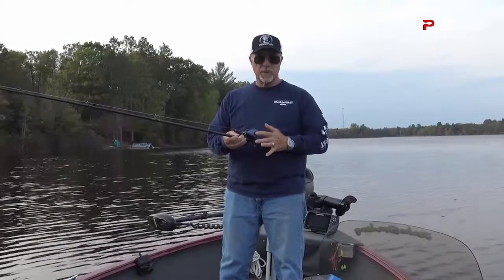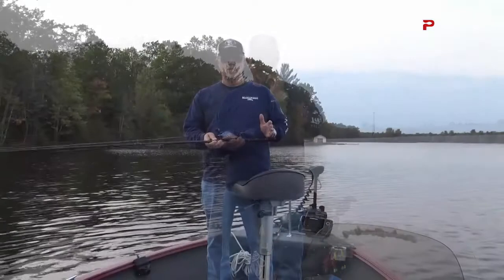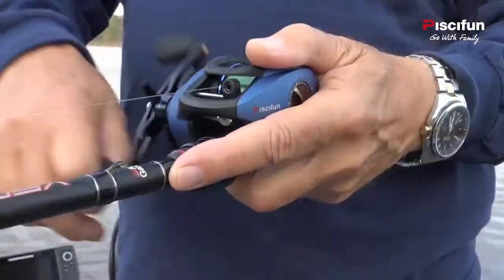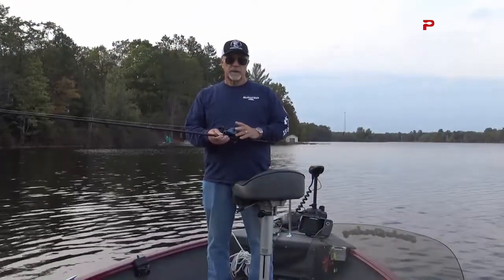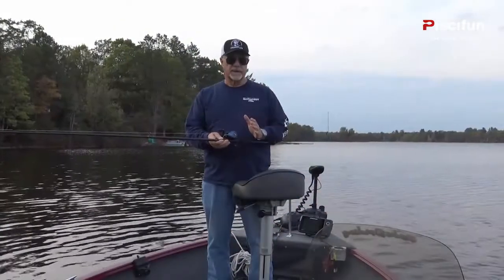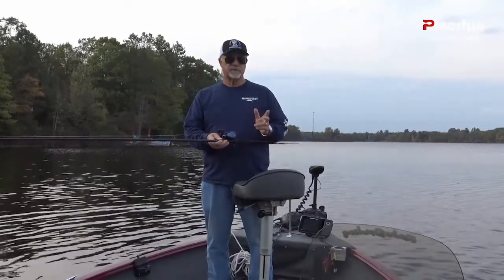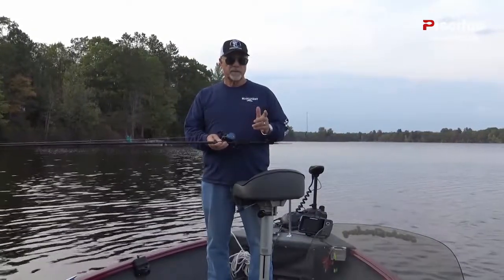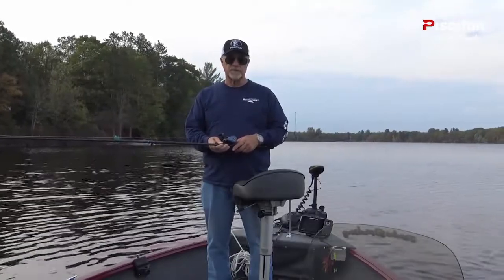On the other side is the magnetic brake control, and that can be set depending upon what you're throwing — a light lure or a heavy lure. Overall the Persis is the perfect reel if you're looking to mount up a high quality casting reel on a medium light to medium heavy or even heavy casting rod. It will handle pretty much anything you want as far as baits, and certainly it will handle anything that a largemouth bass or a northern pike can throw at you. Let's go catch some fish.